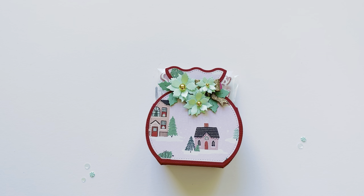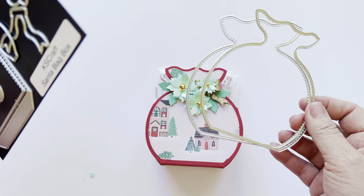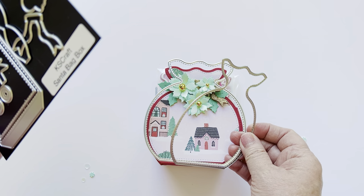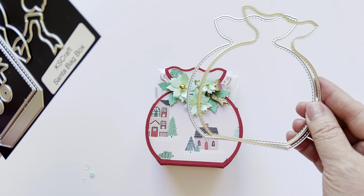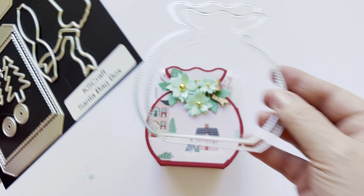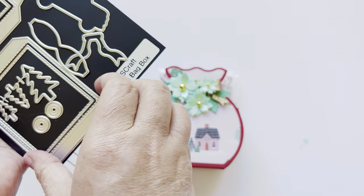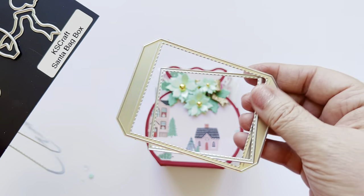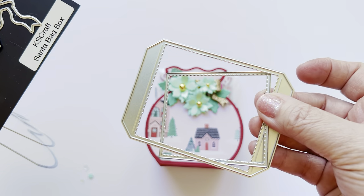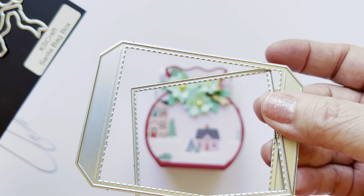The Santa Bag Box is so stinking cute. I want to real quick show you the die set. You do get two pieces to create the front and back — your main piece and then your layering piece. Both have stitching on them, so I really like that detail with the double stitching. You have these two pieces that create your bottom, and then you have your layering piece. Both of those have stitches as well.